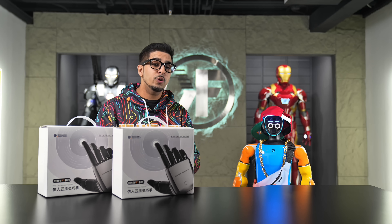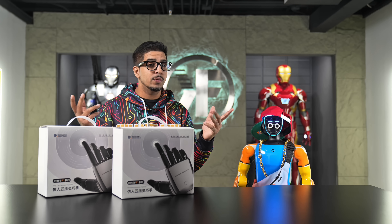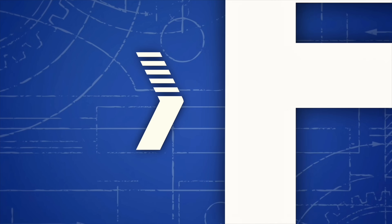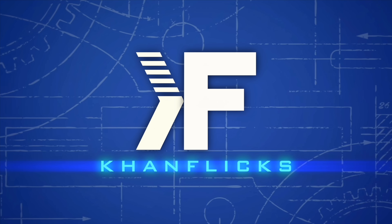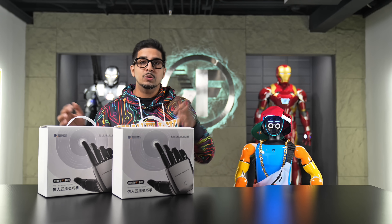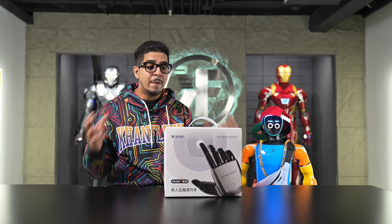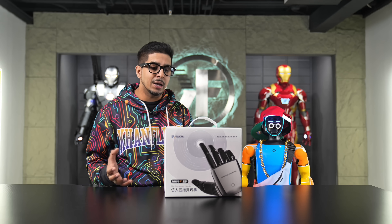If you want to learn more about them, check out the link down below in the description. Without further ado, let's go ahead and get started. There's no point in opening both up, so we'll just grab one for now and take a look. In terms of packaging, each hand comes in its own box.